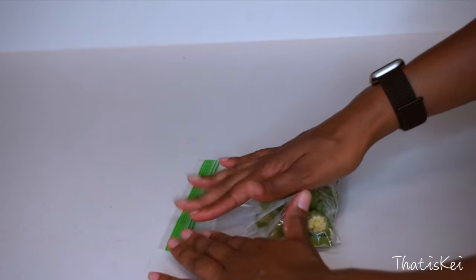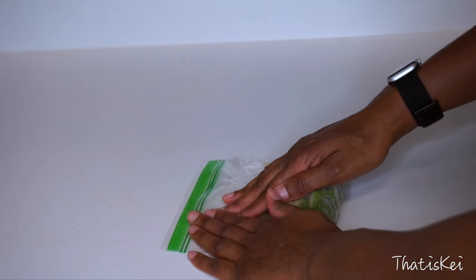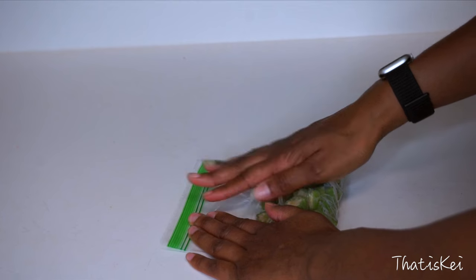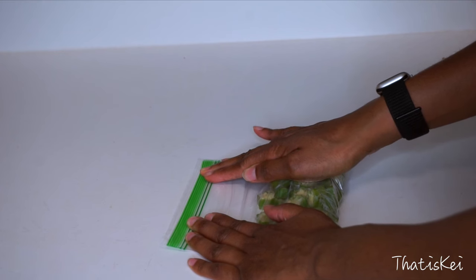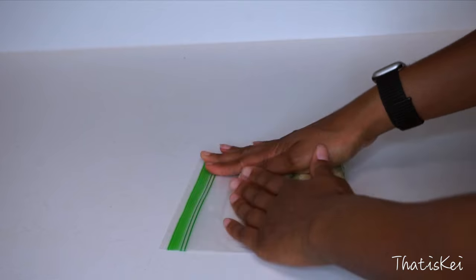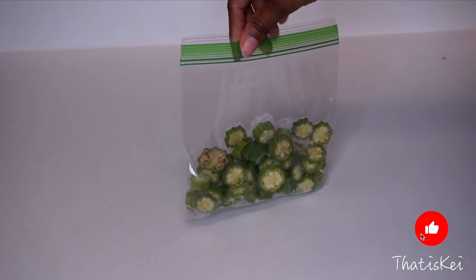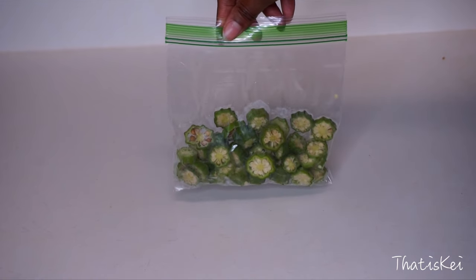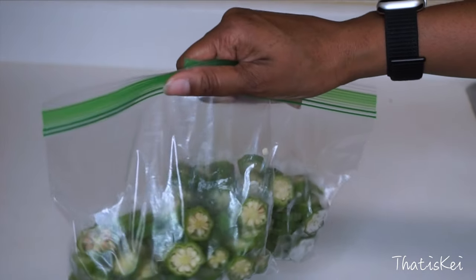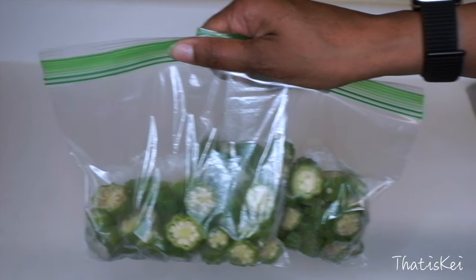Add them to a Ziploc bag — if you intend to freeze this for quite some time I recommend heavy-duty Ziploc bags. This can last for about six months, and some people say even up to 12 months. Personally I prefer fresh okra for preparing okra water, but if you can only do frozen or need to prepare it for longer seasons, that's totally fine — just let it thaw out first before adding it to your filtered water. This method is also great when adding okra to recipes like stews and soups. Just store this in your freezer until you are ready to use it.